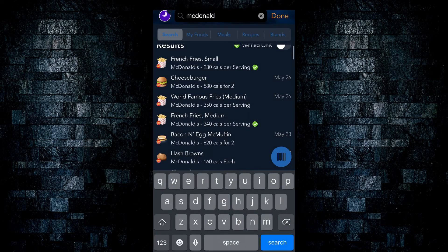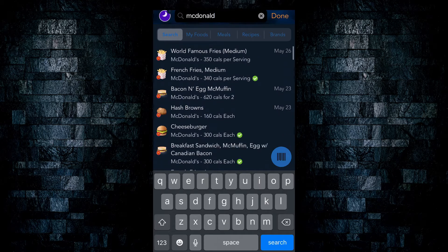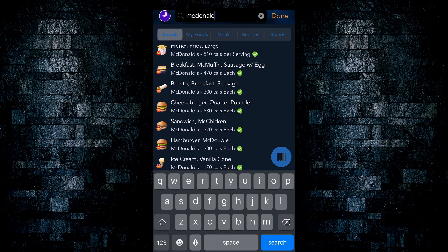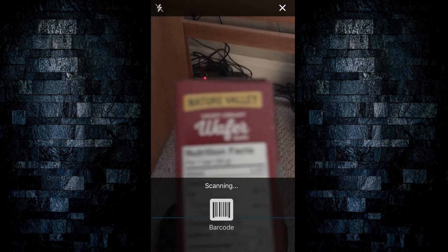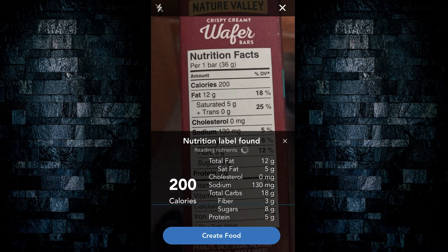Alternatively, you can scan barcodes as well; however, I have found at times that this information is not always accurate. The barcode is only as accurate as the database itself, and the nutrition information directly on the box is usually the most up to date and accurate out of all the options.